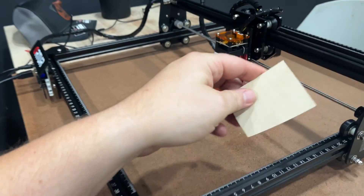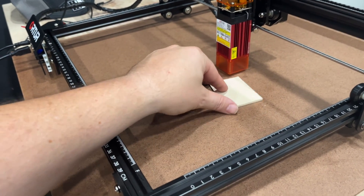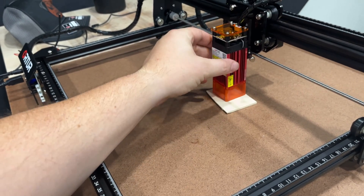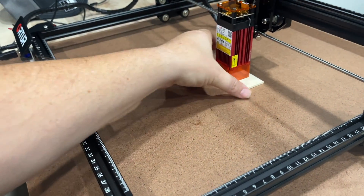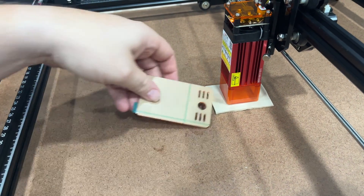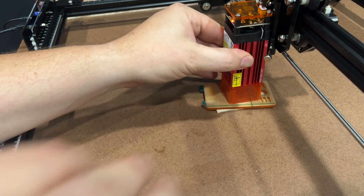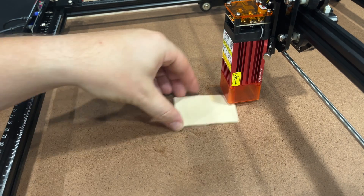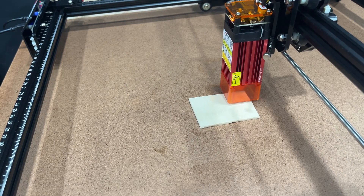Nice clean lines. It's a piece of — I believe — three or five millimeter material. We're going to adjust that screw, set the head down. I actually forgot to use the little spacer here. Let's try that again. There we go — and we're going to hit Start.